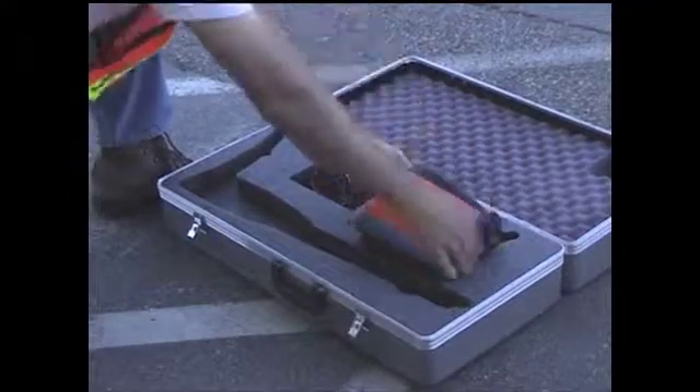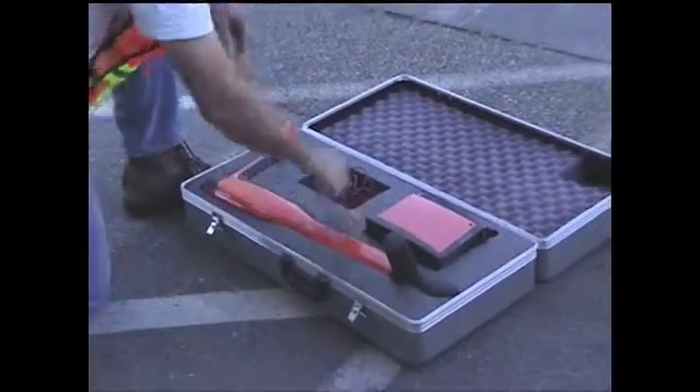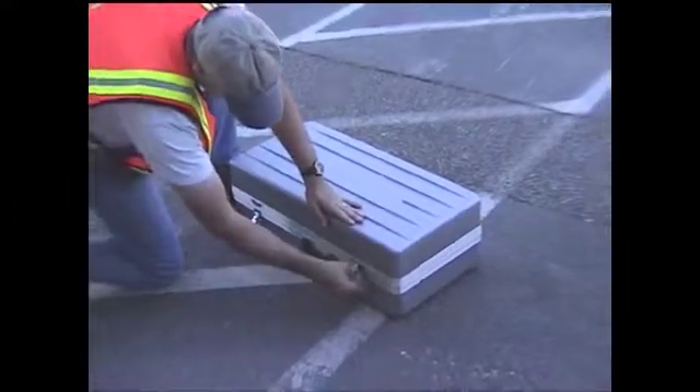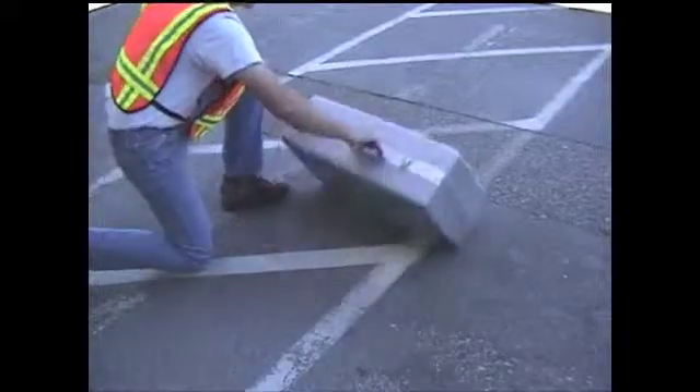When you're finished using the locator, turn off the power, secure the transmitter, receiver, and accessories, and store the locator in its protective case. Remember to handle the locator with care. Always think safety first by being alert to potential hazards in the field.